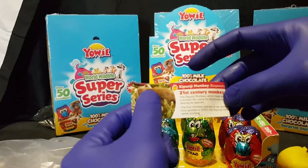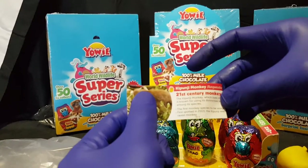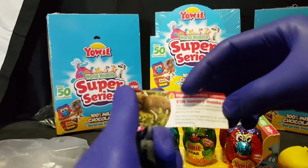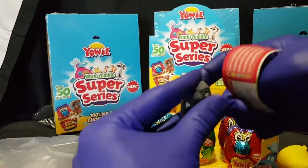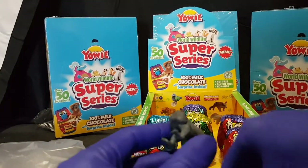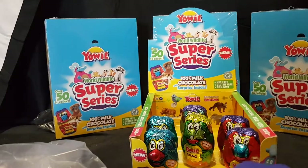The first one we have for this video is a capuchin monkey. A capuchin monkey. There we have it. And let's move on to the next one.